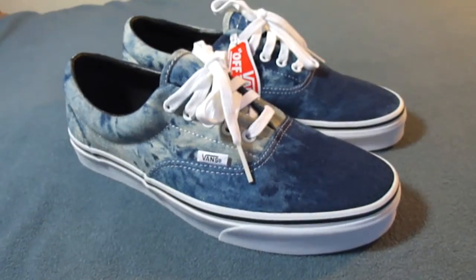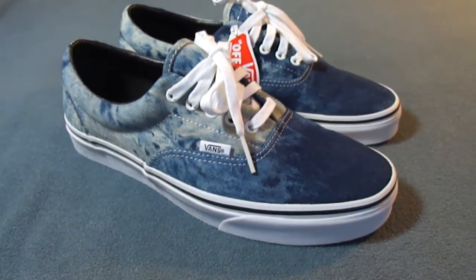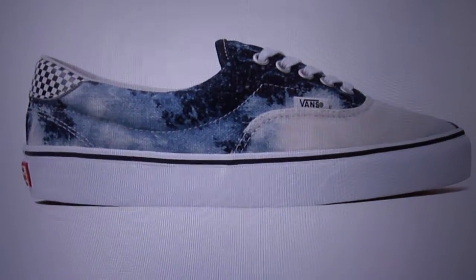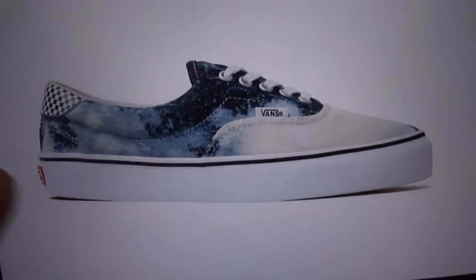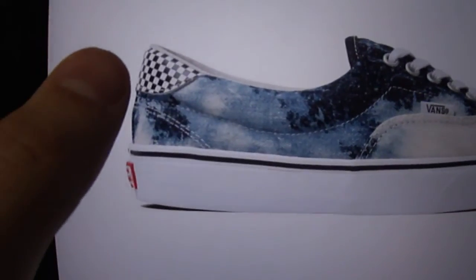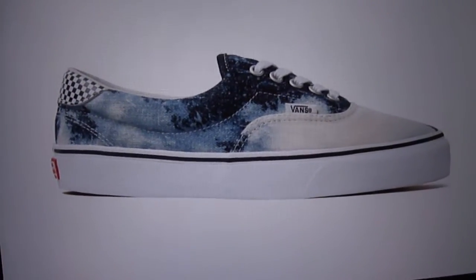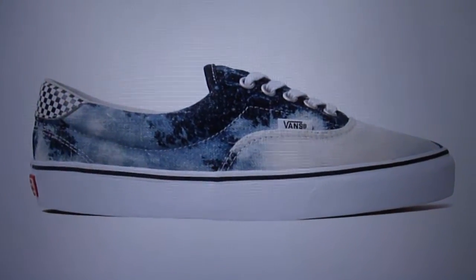I had to have these in my collection considering how much they resemble one of my grails. These are the Bleach Denim Ares that came out with a collaboration between Vans and Supreme back in 2010. You can tell they also feature that acid wash upper with that checkerboard heel and also the red Supreme tag on the heel. Pretty much as close as I'm going to get to those considering they're impossible to find in my size.